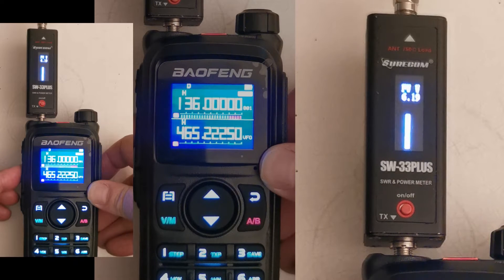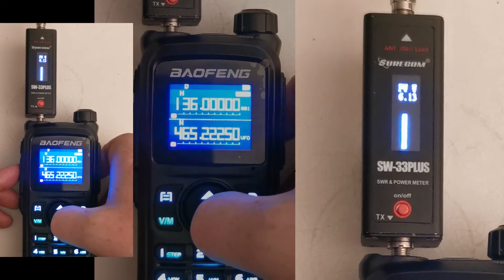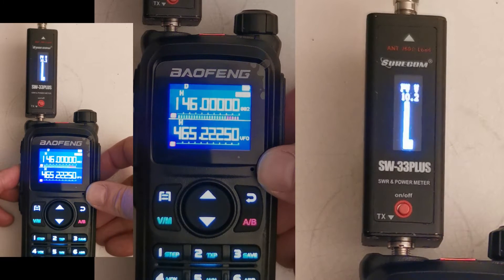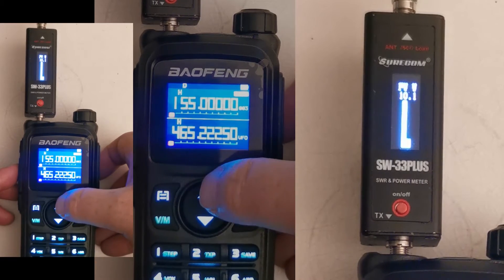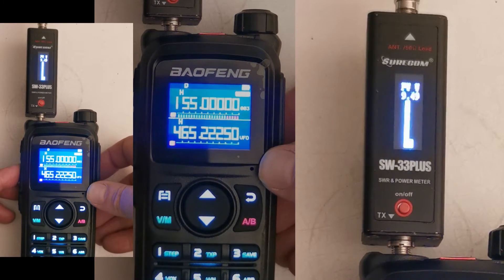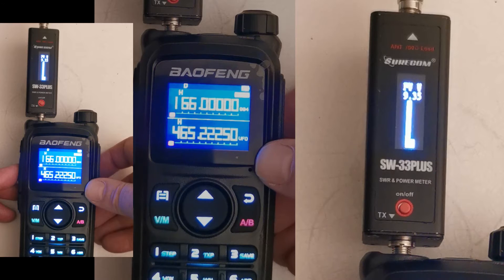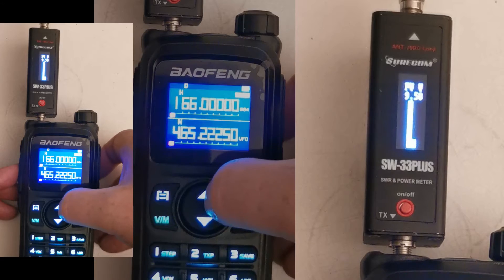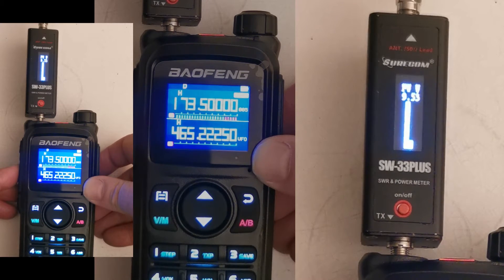That's kicking out 6.1 watts. Channel two is 146 — that's kicking out 10.1 watts. Next one is 155 — 9.4 watts. Next one is 166 — 9.6 watts. And 173.5 — 9.5 watts.